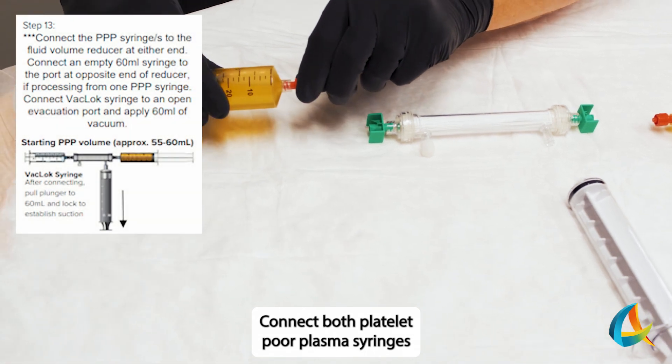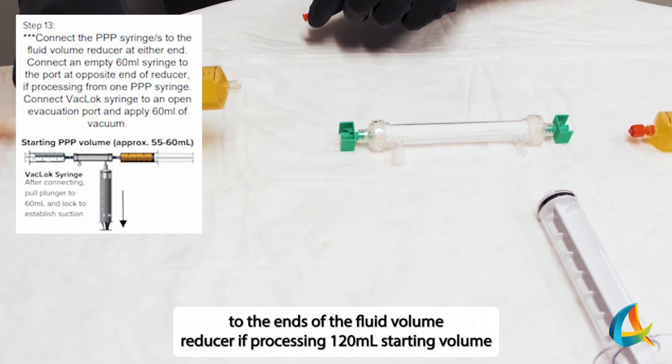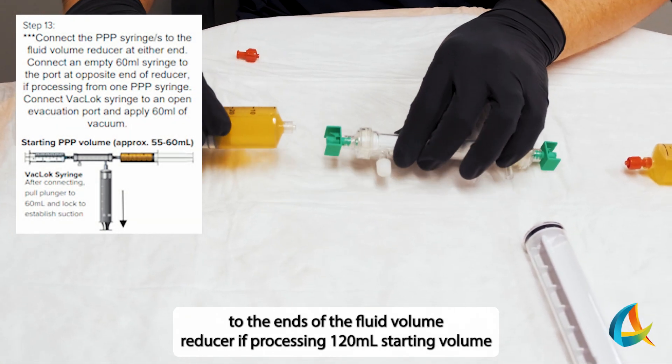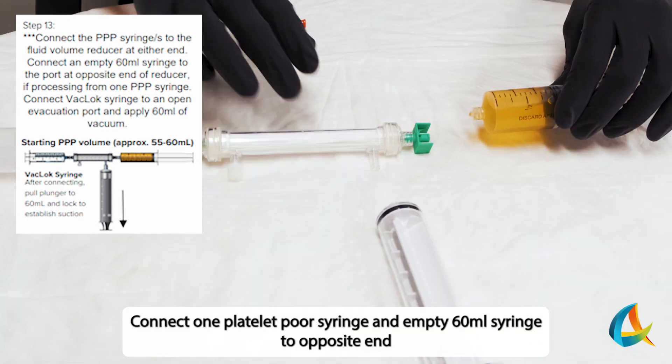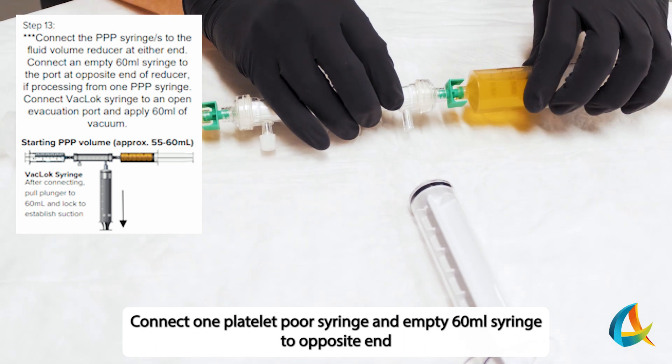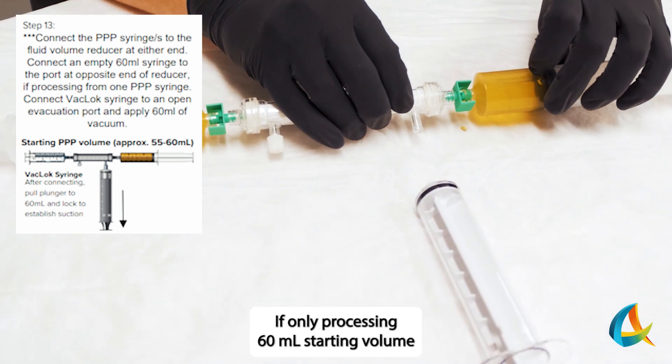Connect both Platelet Pore Plasma syringes to the ends of the Fluid Volume Reducer if processing 120 mL starting volume. Connect one Platelet Pore syringe and an empty 60 mL syringe to the opposite end if only processing 60 mL starting volume.